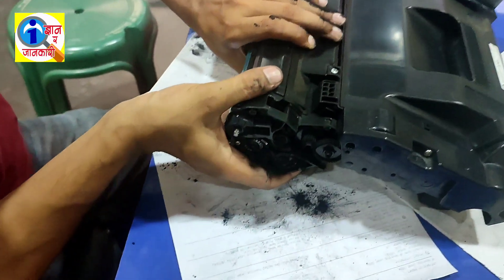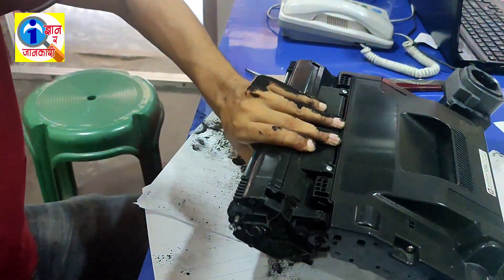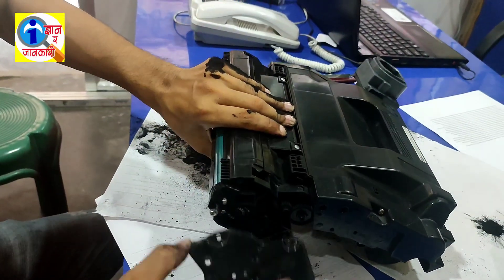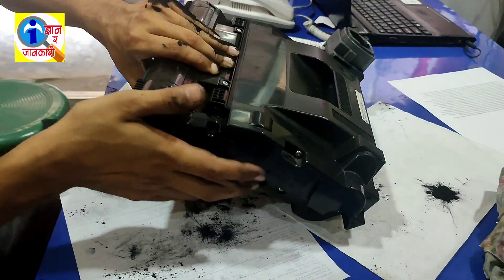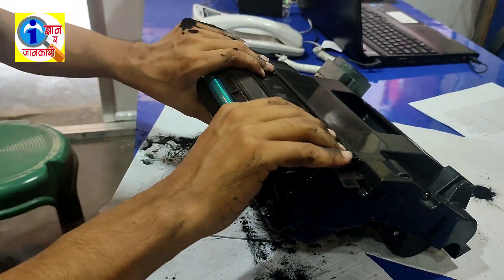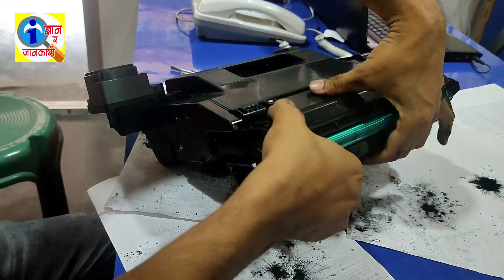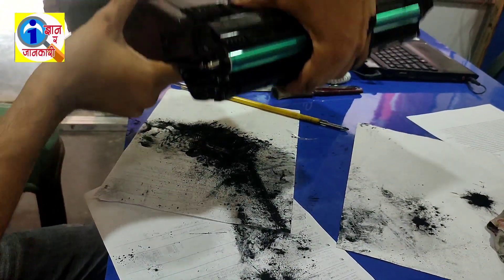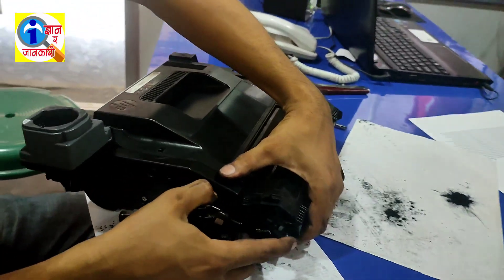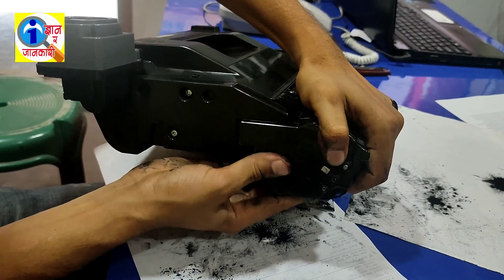It has connected very well. Now you have to lock it — this side has been locked. Now it's time to lock the other side as well.